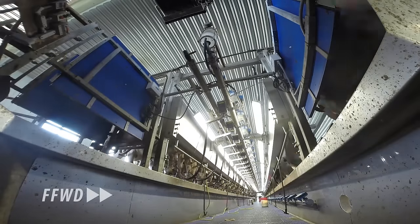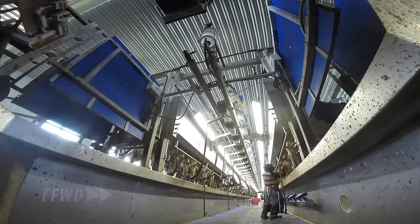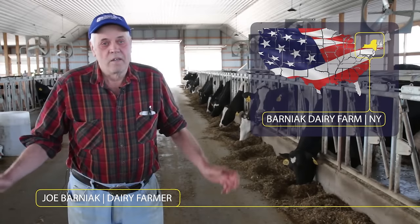The Dairy Master is great. You come in our parlor, there's 40 machines on and you don't hear us squawking. They're never putting machines on — they stay on beautiful. A lot better than the other machines.